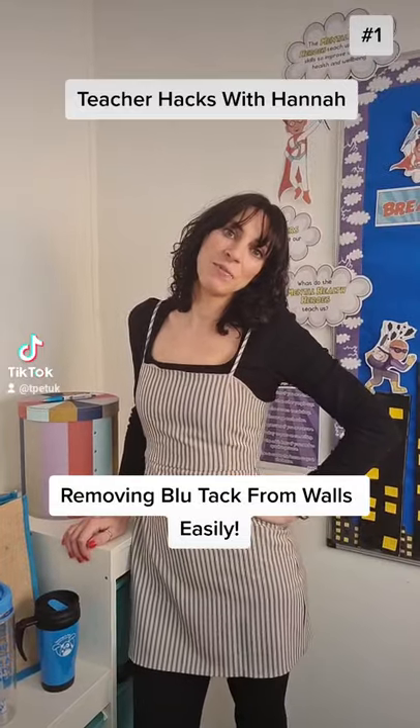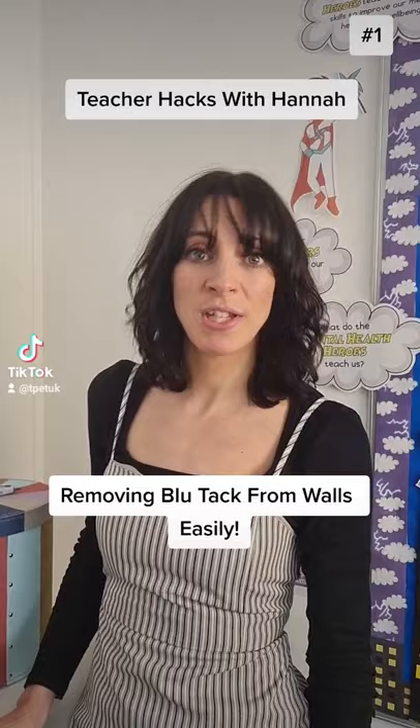Hi, it's Hannah from T-Pet here. I've got a brand new feature for you — it's all about teacher hacks, and the first one involves Blu-Tack.